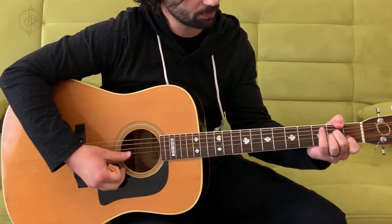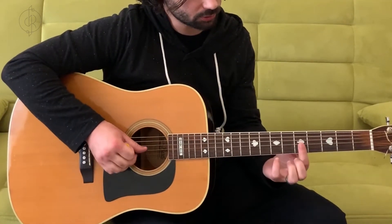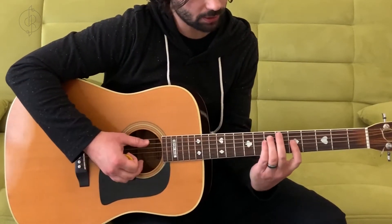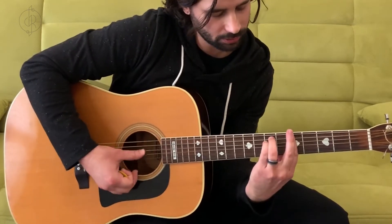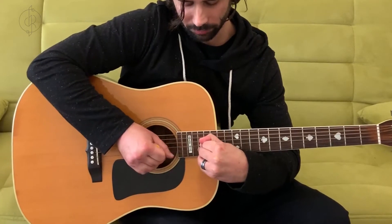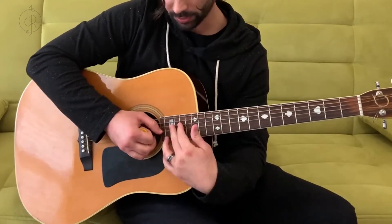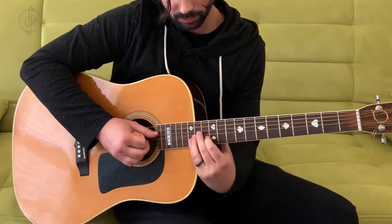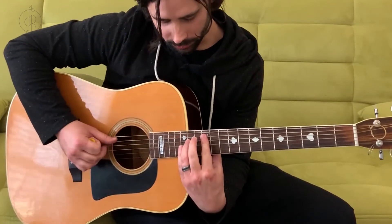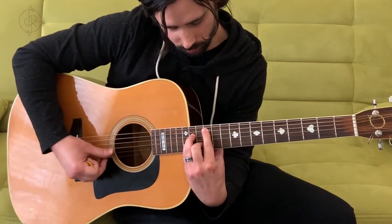Some other places you'll find A minor on the fretboard — of course there's this open shape, but you can play this shape further up the neck, and here, and here. There are lots of places you can play the A minor chord all over the fretboard and just have a blast doing it.